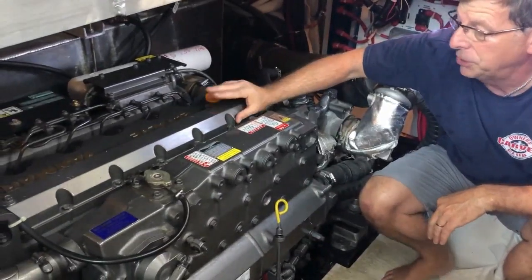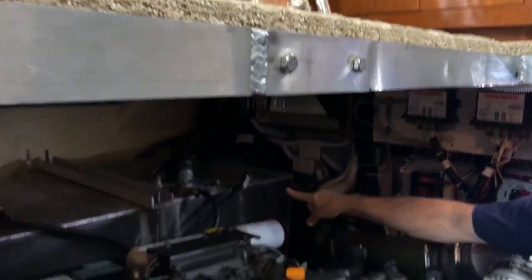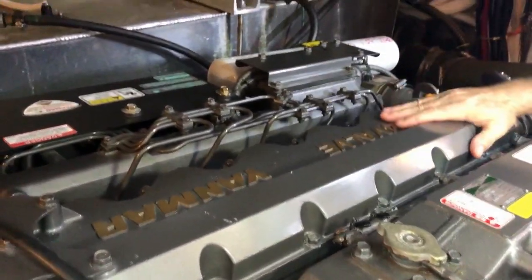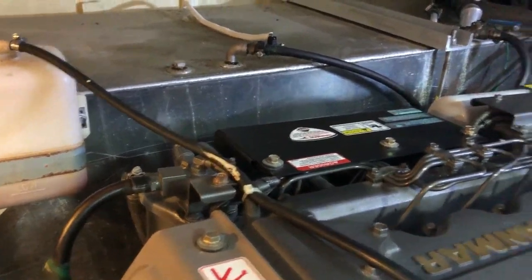For propulsion, we have two Yanmar 6LY engines — 480 horsepower each. On either side of each engine is a 200-gallon tank of diesel. So with these two 200-gallon tanks plus the two 90-gallon tanks in the back, that's 580 gallons of diesel that we can carry.